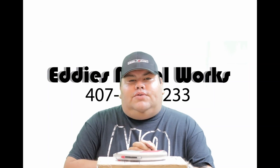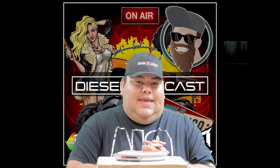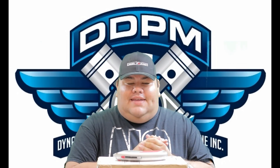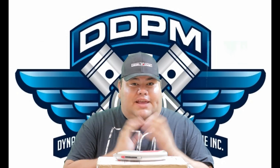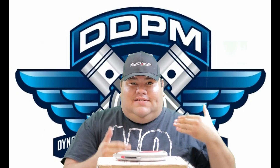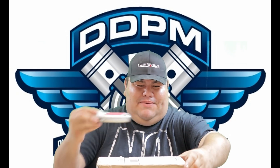I want to send out a special hello to the guys over at DDPM — Dynamic Diesel Performance and Machine. They're over in Michigan, and they are one of the people who have helped us achieve our goal of the Ugly Betty build. They sent us a little care package — they have gifted us some parts. I'm not sure exactly what they are; they are in the box here in front of me and we're going to do a little unboxing. My surprise is going to be your surprise, so we're both going to be surprised at the same time. Let's jump into that.